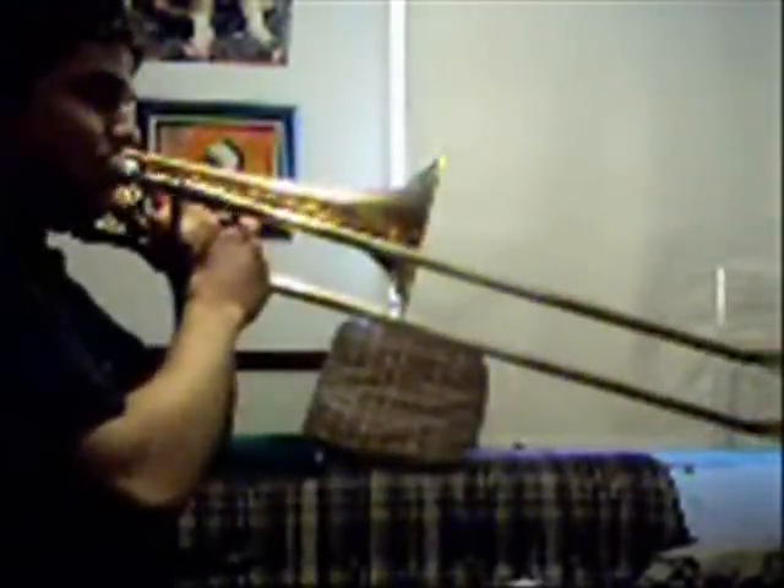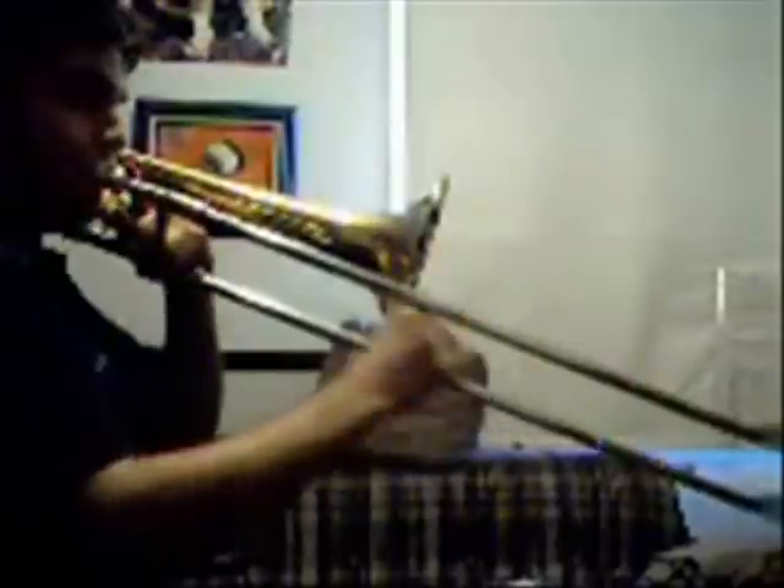And then the other one — it's a little bit easier if you have a trigger, but I'll do it without the trigger for those that don't have one. And if you want, you can take it higher. And so on.